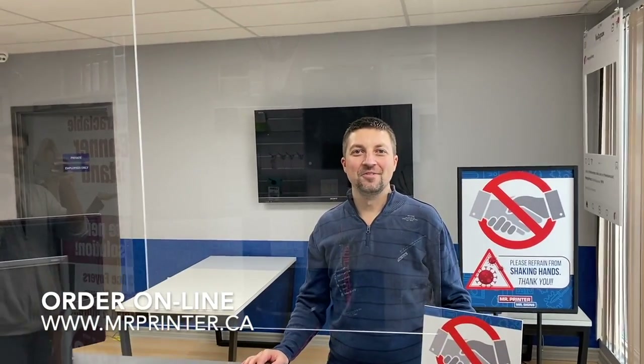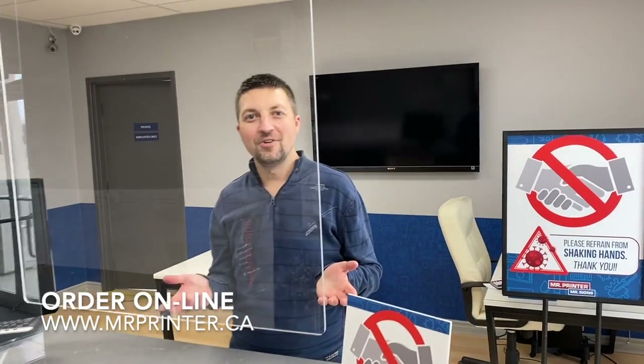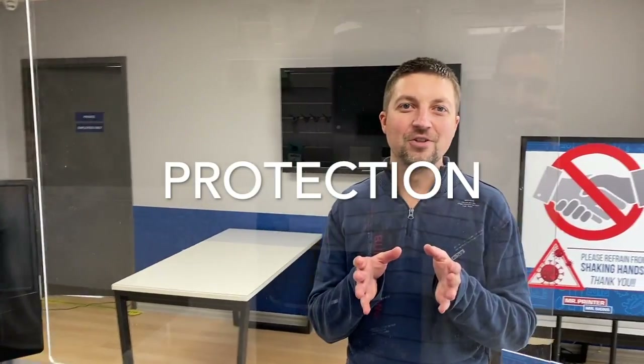Welcome back to Mr. Printer Mr. Science. So in light of the coronavirus, the COVID-19, as you can see we're focusing a lot on shield guard protections.